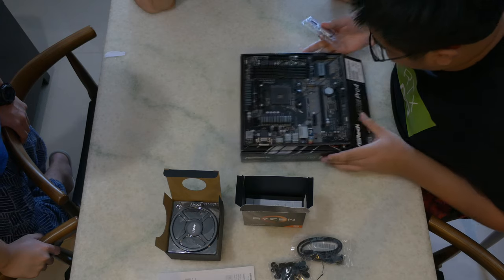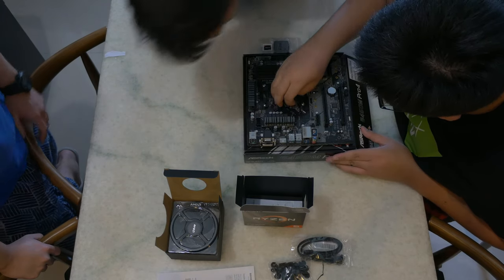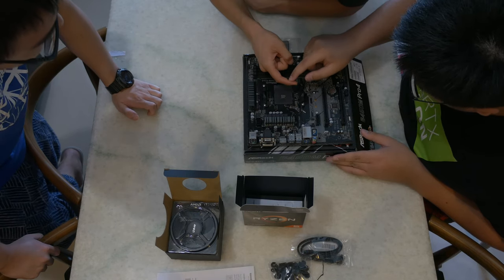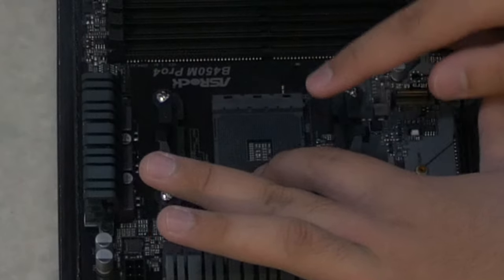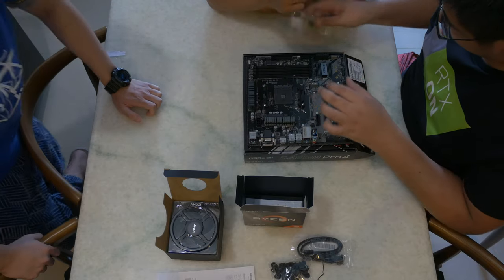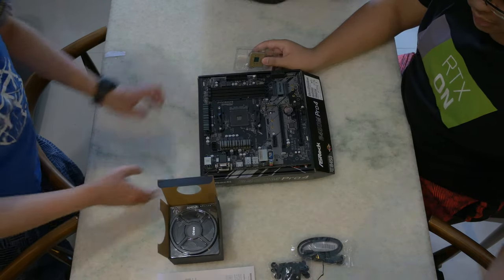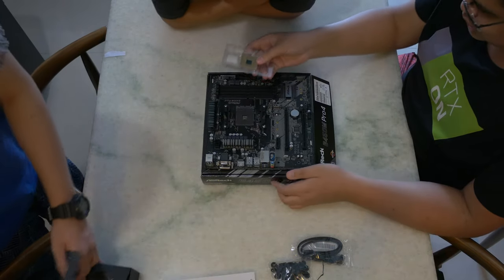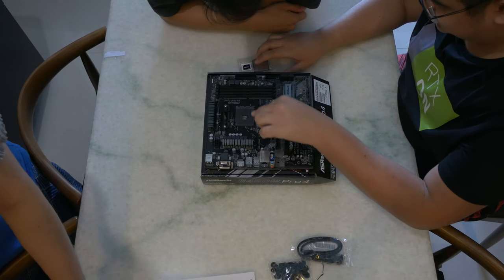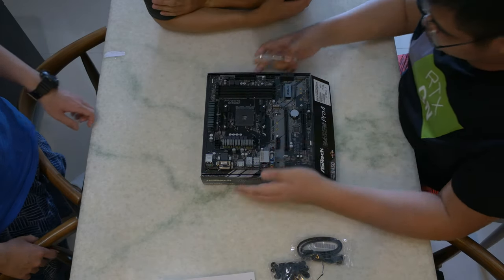First, your CPU. You want to lift this retention arm, lift it and open the socket. The retention arm just holds the CPU — you notice how the socket moves slightly to the side. The CPU at the bottom actually has thousands of pins — 1,331 pins to be exact. These pins will slot into the holes, and you press the retention arm so they're snug. Do the honors, Marcus.